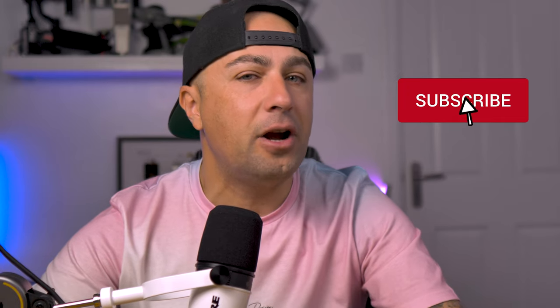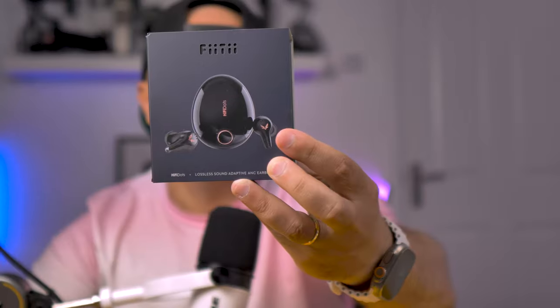Jago here, welcome back. We do tech reviews and unboxings of cool tech like this one today. If that's something that interests you, please consider subscribing, give a thumbs up on this video, and share it with all your friends. With that said, we're going to start the review of the 50 Hi-Fi Dots.